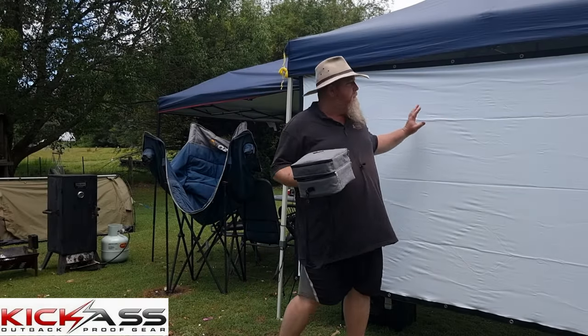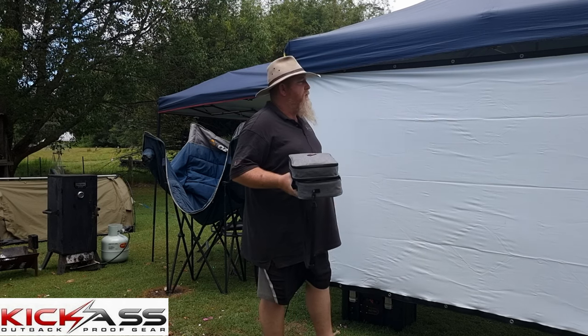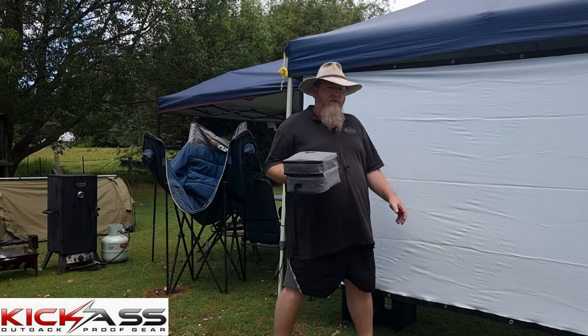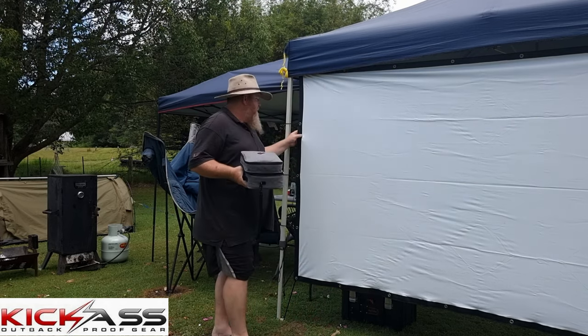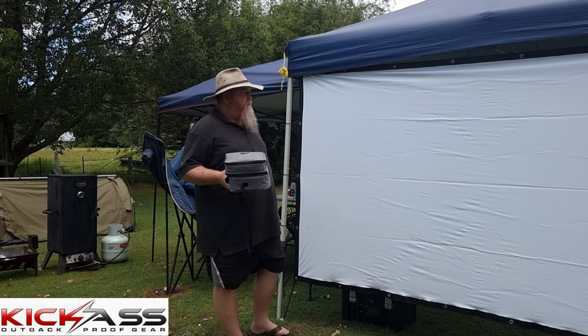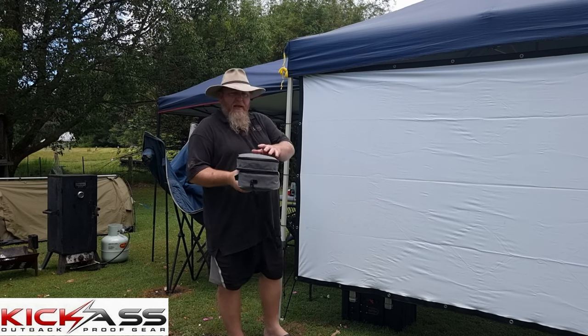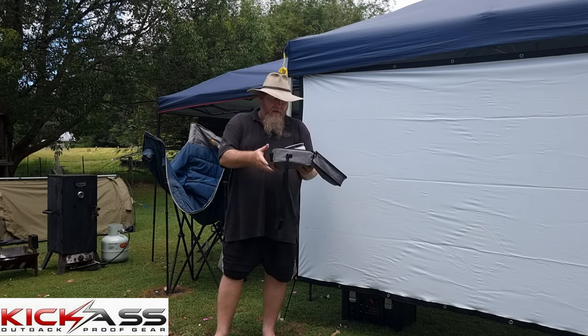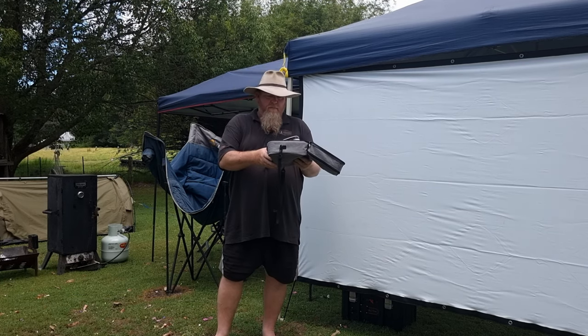In the kit we got the big screen, which is perfect for your three-metre gazebos. You can get a blow-up screen as well, but these flat-pack screens are brilliant — they fold nice and thin and aren't too bulky. We got the bag, the tripod, and the projector itself. The whole package is just under $400.